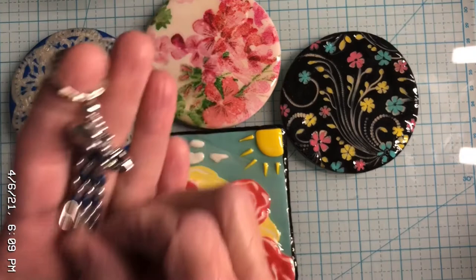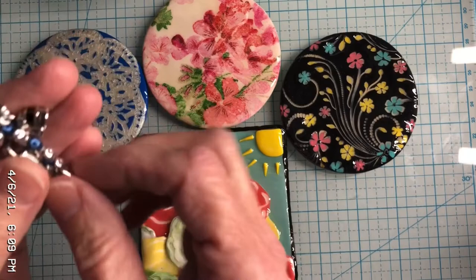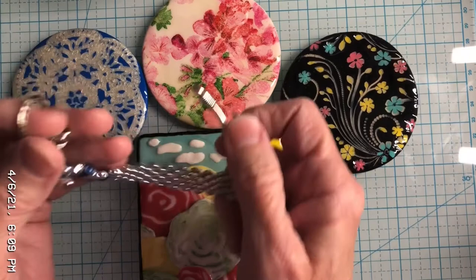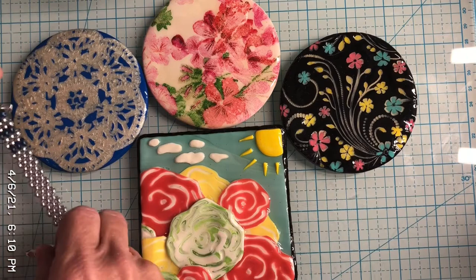Sammy actually looked at the fish hook on his fidget and asked, 'Grandma, do you think I could use that to catch some fish?' He thought it might work as bait since it was shiny and would dangle in the water. So there might be some fish out there choking on beads — who knows!